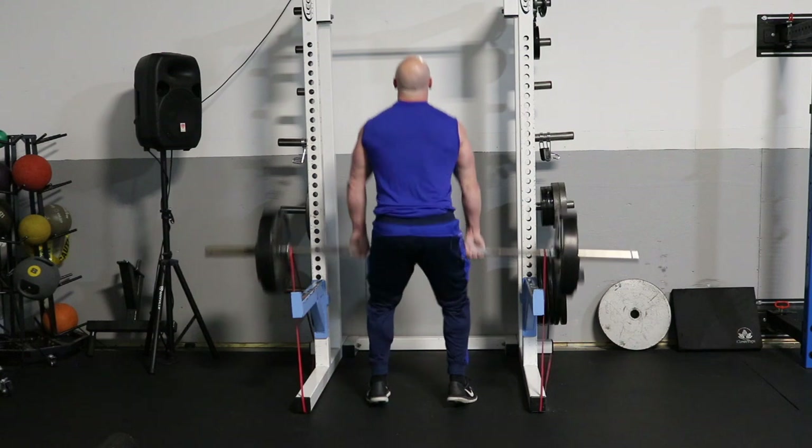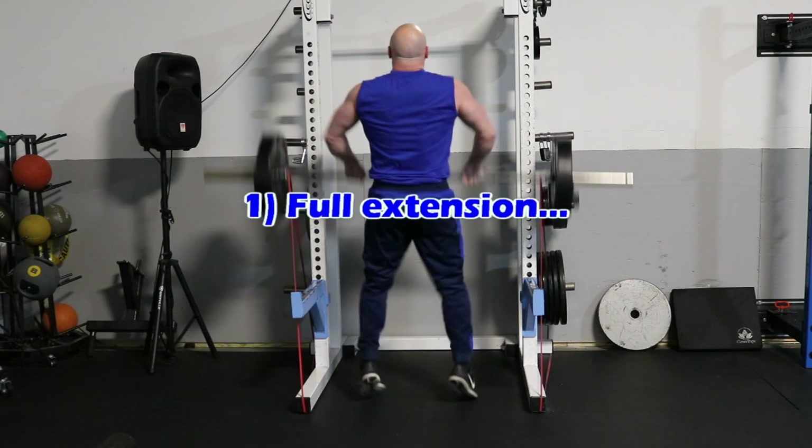One of the best exercises you can do in the weight room to increase punching power is banded hand cleans, and here are three main reasons why. Number one: all those big muscles responsible for bringing heavy horsepower into the punch — the thighs, the butt, the hips, the back — it trains them through that initial full extension portion of the lift. The band trains those muscles to be powerful by forcing you to accelerate that movement.